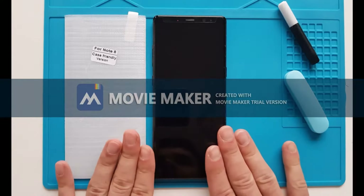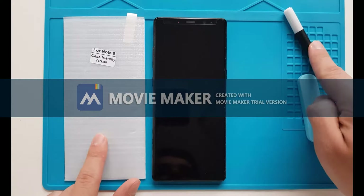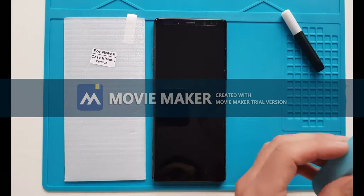Installing a new screen protector on the Note 8. Step one: have all your stuff ready that you're going to be using — screen protector, glue, and the lamp. Make sure you have either one of those lamps with a battery or a USB cable to connect it.